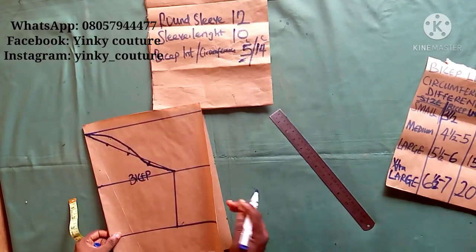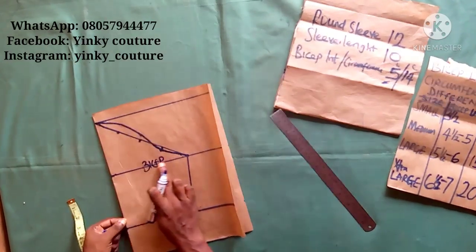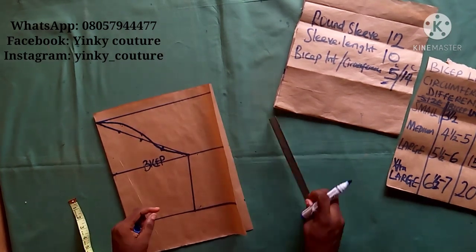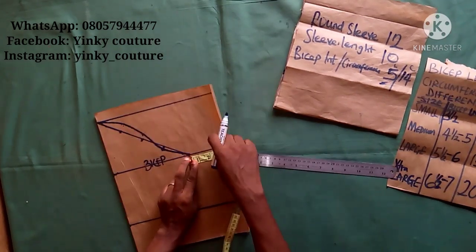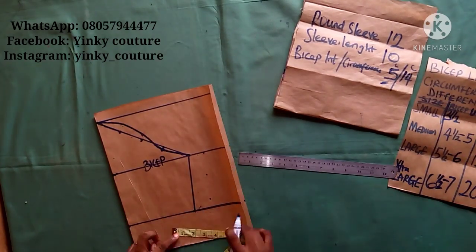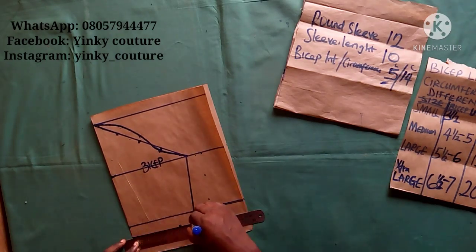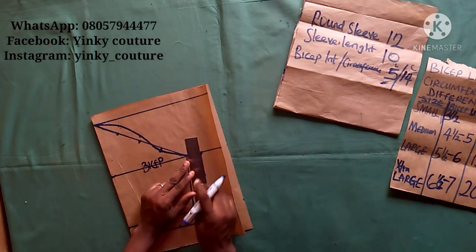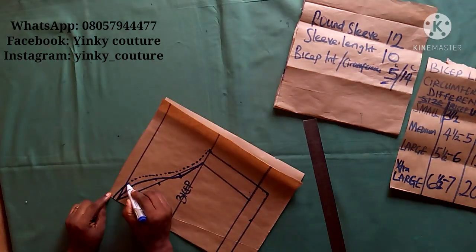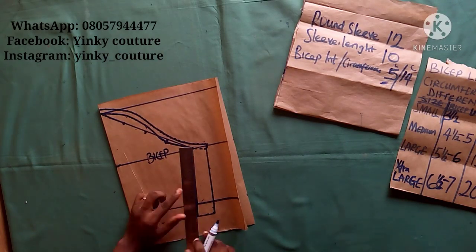The next thing is to add all the allowances. I'm adding allowance on the sleeve cap and on the side seam. On the side seam I added 1.5 inches, or you can add 1 inch depending on preference. On the hem line I added 1 inch, and on the sleeve cap I added half inch. Having done that, a complete sleeve has been drafted out.